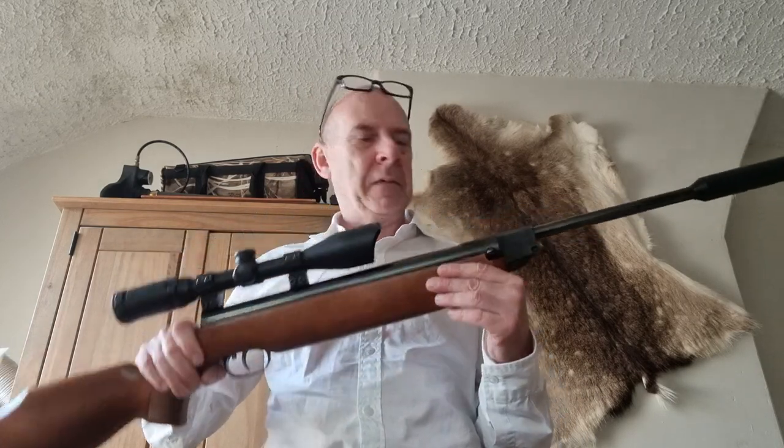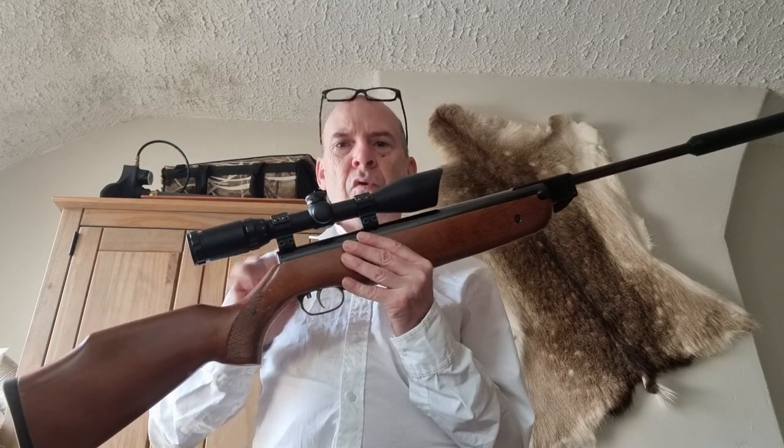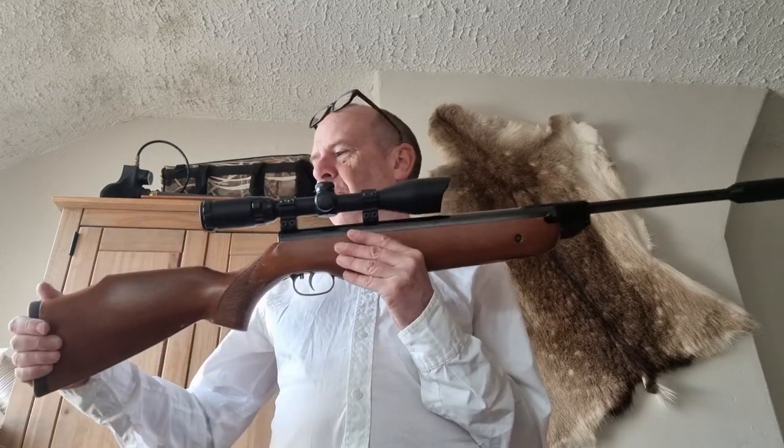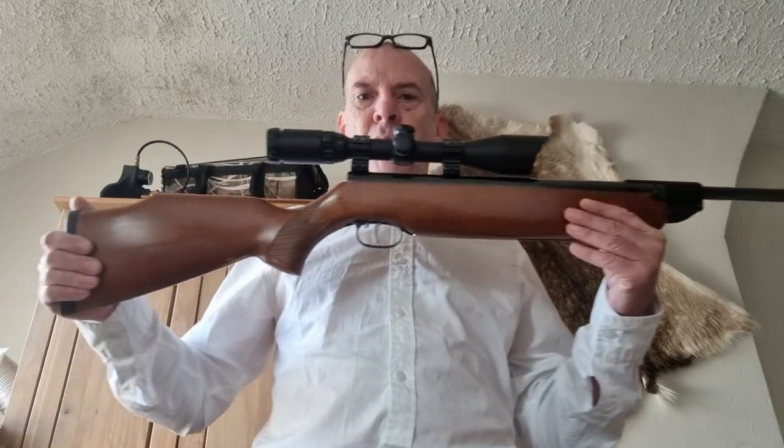So overall, really really nice rifle. It's nice to have an HW-80 back in the collection — it's been a long long time, and it doesn't disappoint, other than the stock. There's nothing I can do about the warning engraving, that's unfortunately there to stay. But the stock — the first thing I'm going to do is take this colour down; it's too light for my liking. It's got a few marks on it as well, so I'll take it down to a much darker walnut colour and see how it looks. If I'm still not happy with it, I'll probably buy a custom sporting walnut stock for it — possibly a thumbhole stock, actually. It'd be nice on one of these.